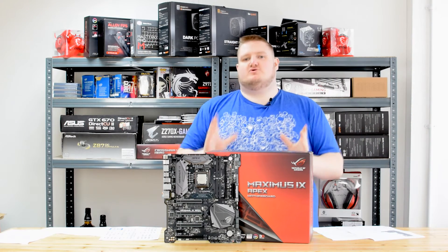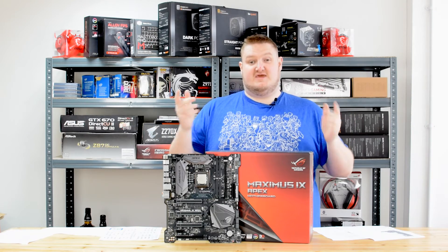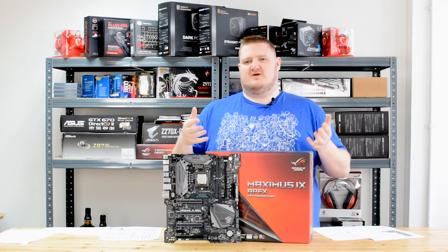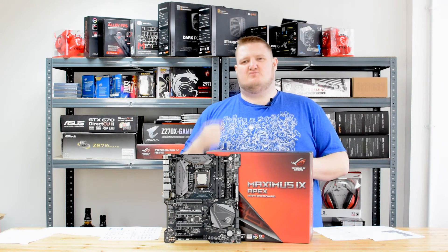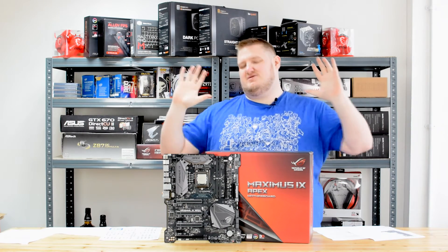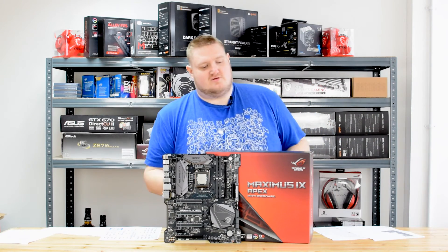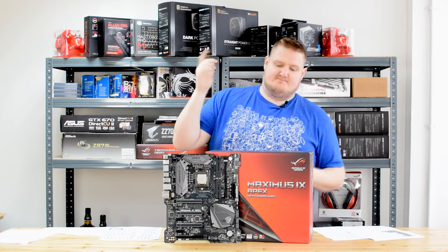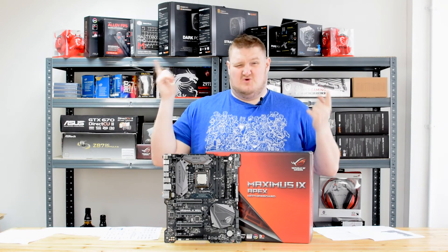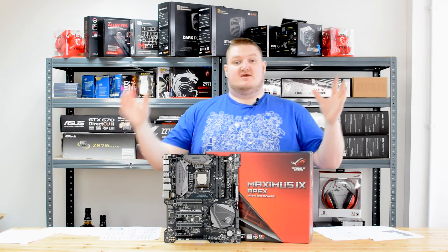If you're a general user and you're looking at this board, you'd probably be better off with the likes of the Hero that we've tested. The Hero performs pretty much similarly — it doesn't perform as well on memory but the difference is negligible; you're not really going to notice much difference. Extreme overclockers pushing it to the highest limit will notice, but general gamers and enthusiasts will not. So if you're an overclocker looking for the best Intel Z270 board for your Skylake or Kaby Lake chip and you want to make the most of your DDR4 memory, then this is the board — the Maximus 9 Apex is a winner.